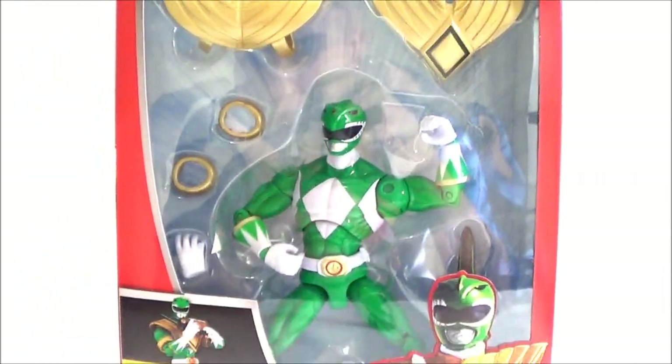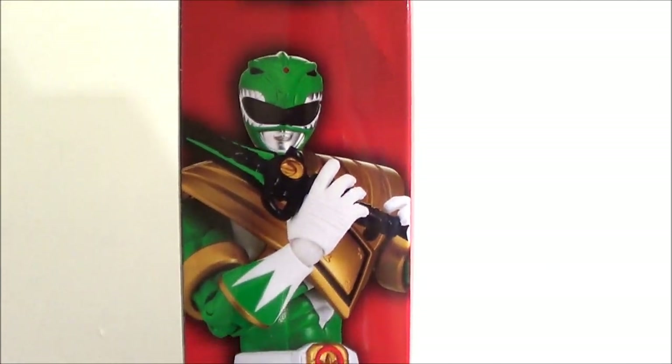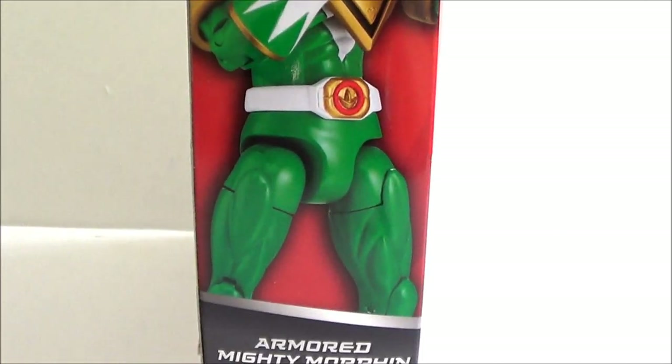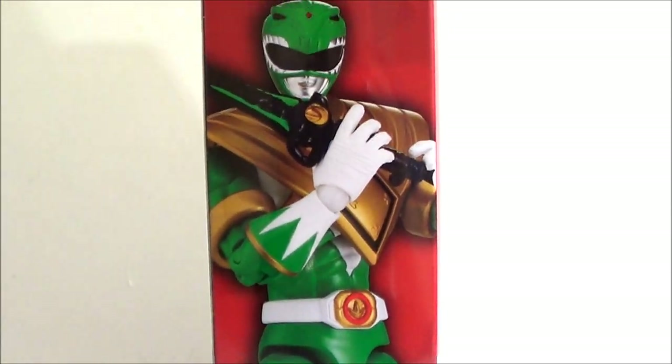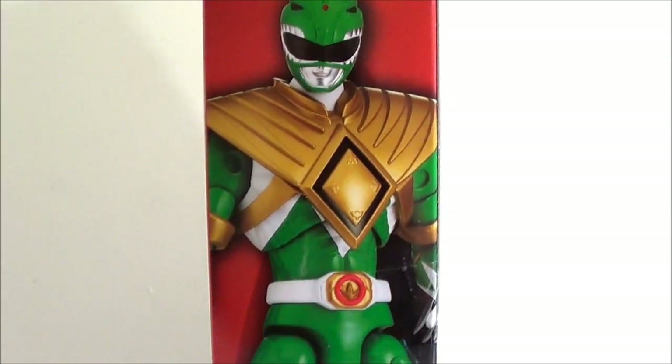Let's look at the back side. On one side of the packaging you've got the Green Ranger with his Dragon Dagger — or flute. The other side just has the figure standing in a straight pose.